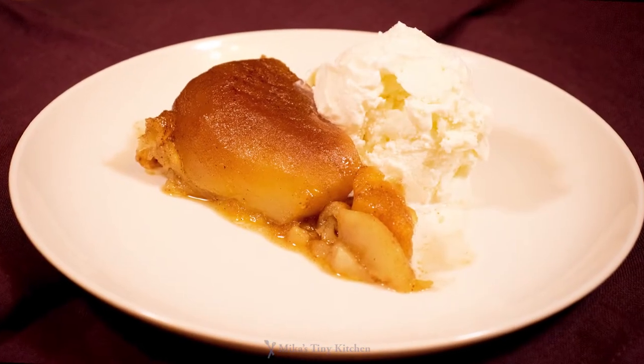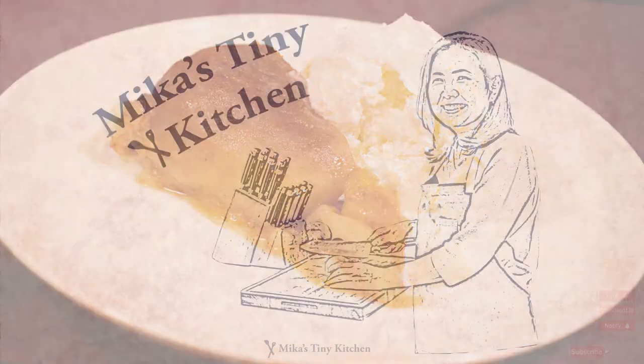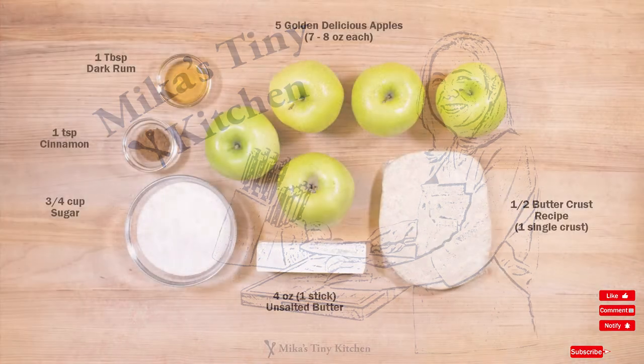Apple tarte tatin — born of a cooking mistake, turned classic dessert legendary. I'm Mika from Mika's TinyKitchen.com. Ready?